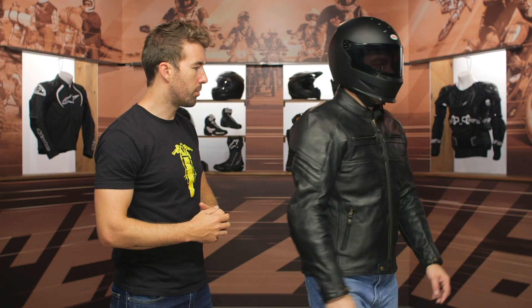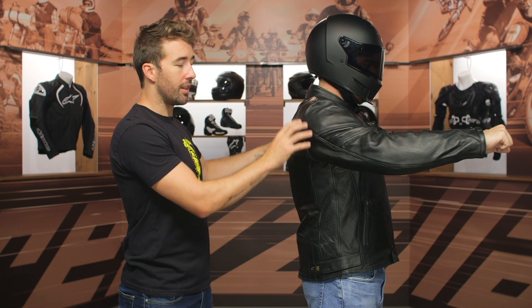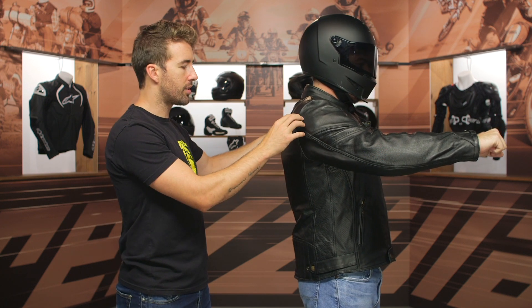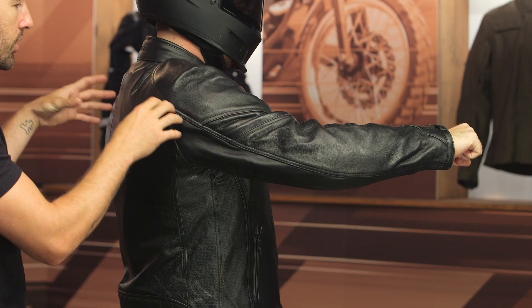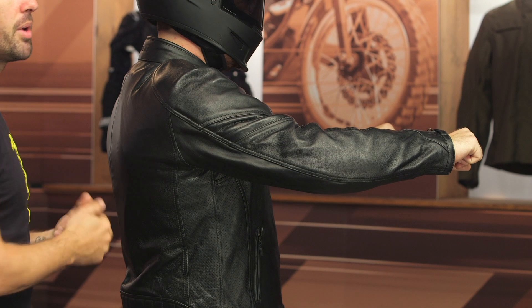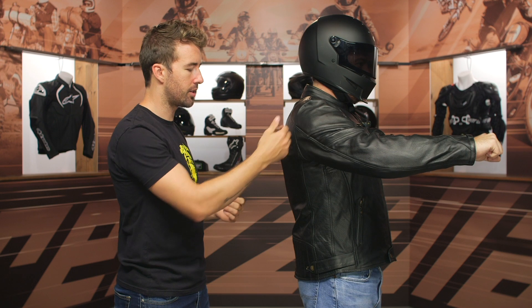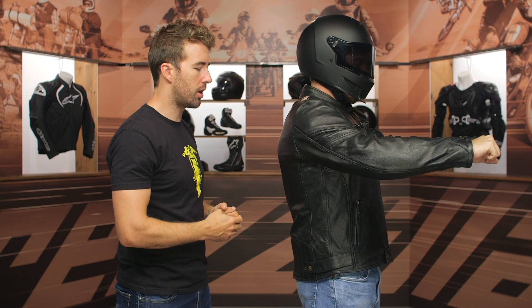Now Pat, go ahead and strike that riding position. I would have loved to see a little bit of accordion — or maybe some relief stitching — just to give it a little bit more mobility in that riding position. Even a gusset would have done the job to make it more comfortable.